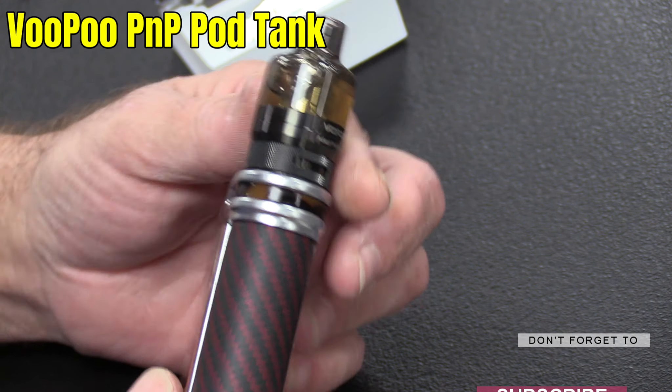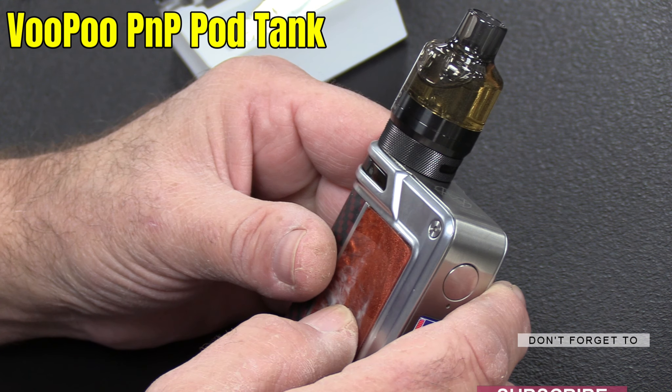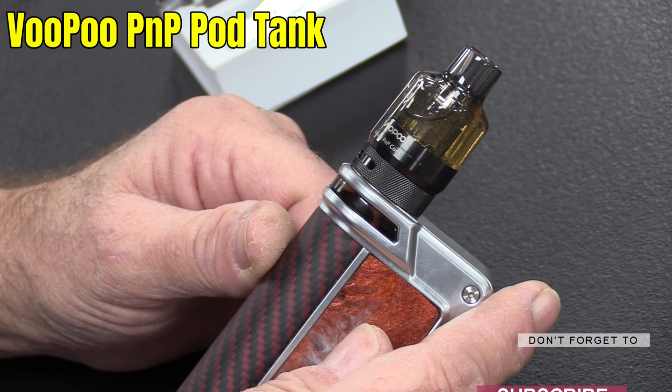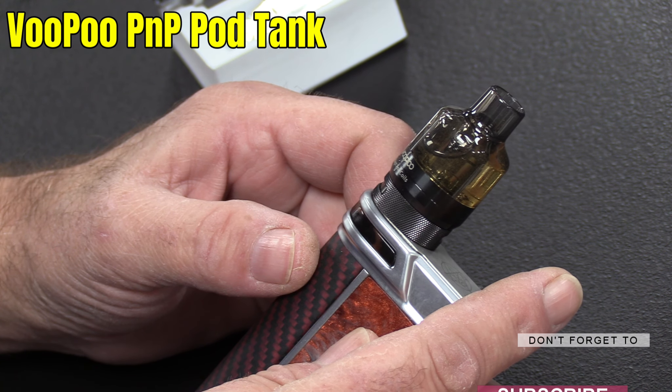It's a lovely little thing. If you're already into pods but you want something — or you get the option of buying, say, a second-hand square mod — that's an option for you to be able to use these coils. It's a universal use case.